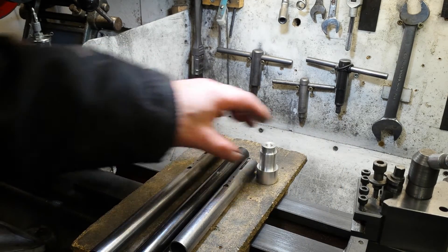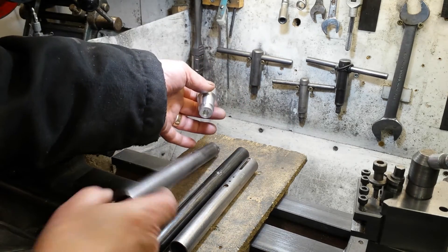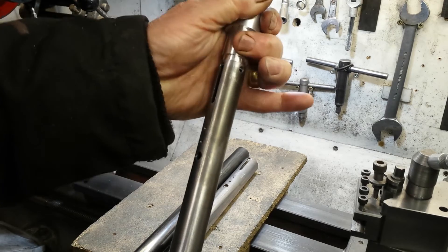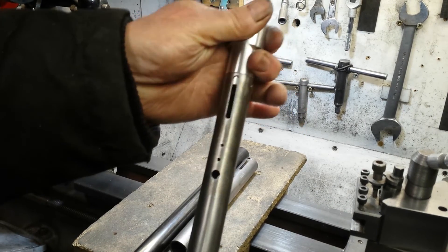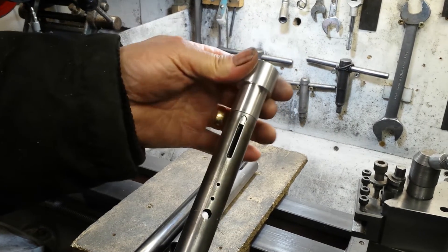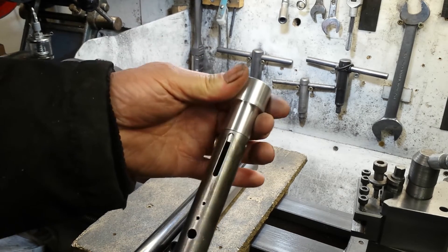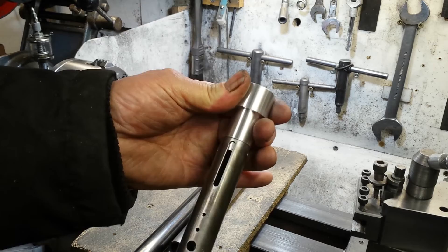But this is one that I made earlier. That's a nice, snug fit. There's no slop in that at all. That's a lovely fit — I'm well pleased with that.